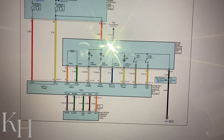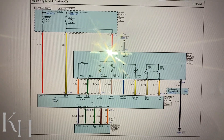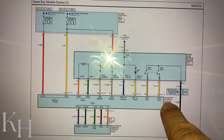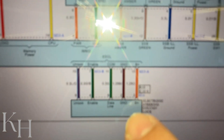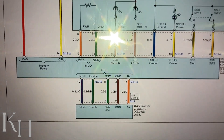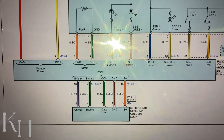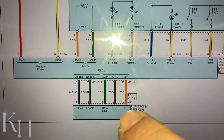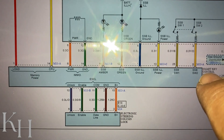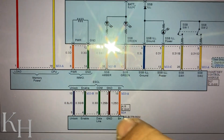First of all, I'm going to show you the wiring diagram for the smart key system — the part where this component is located. This is one page of the smart key system or push button start system. Here is the smart key control module, and this one is the ESCL or electronic steering column lock. As you can see, we have five wires. The first one is B+ or the supply voltage, which is coming from the smart key system.